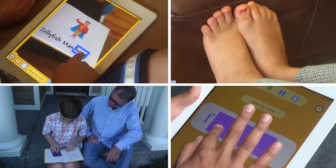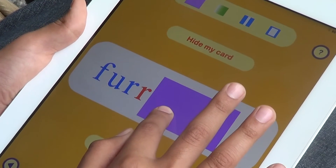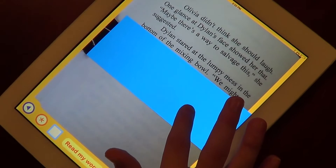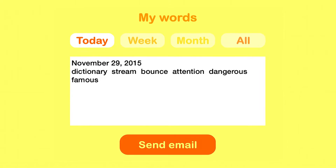Practice on your own. For extra support, you can track each line of your text. Don't forget to send a report of your challenging words to your teacher or parents.